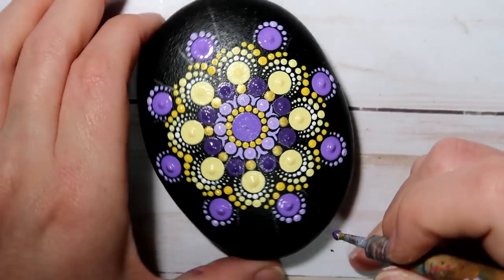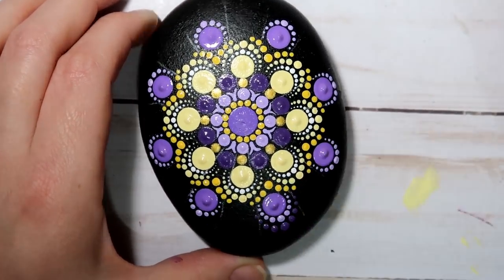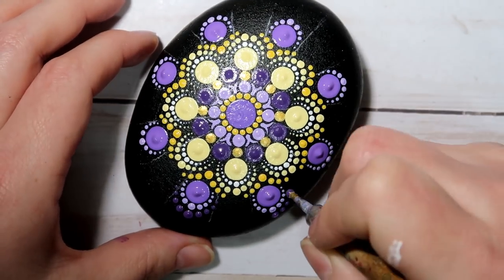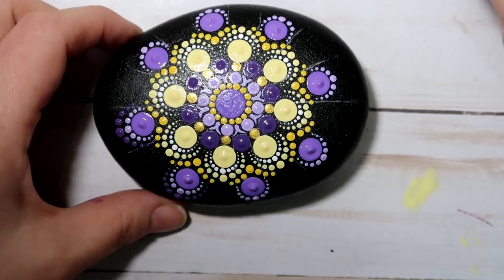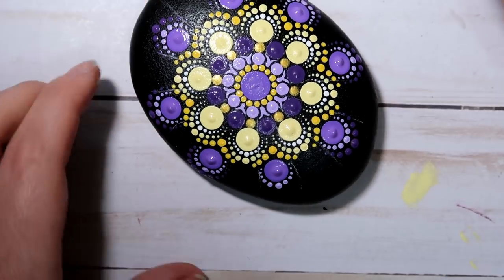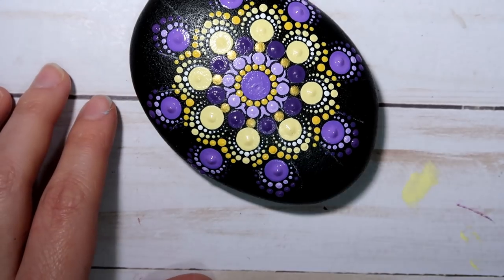And then I'm going to grab my size 5 nail stylus, which is my largest, and I'm going to be going back with the darker purple color. I'm just going to be making a little bridge right over top of the previous little bridge — so building out the petals here.